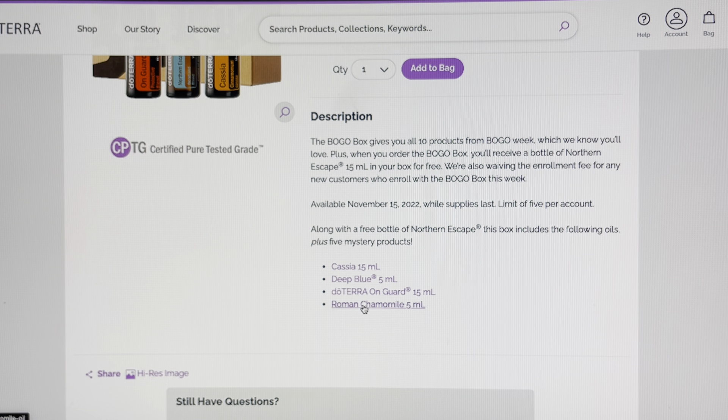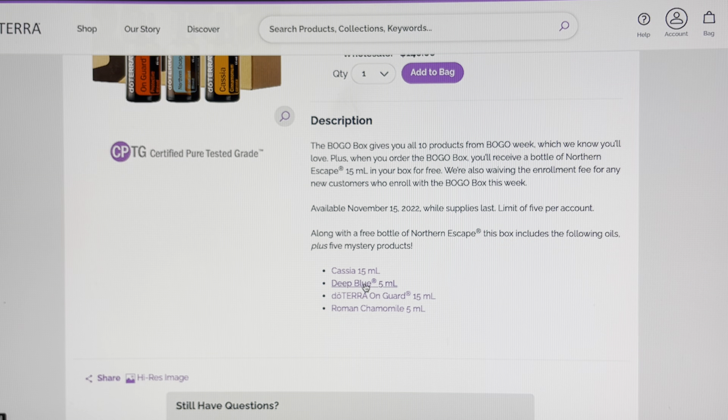I hope you remember your login because I do not. I saved my login and then I can just push the button. I'm sure doTERRA is busy — it's a busy day and hopefully it'll come up. Here we go.